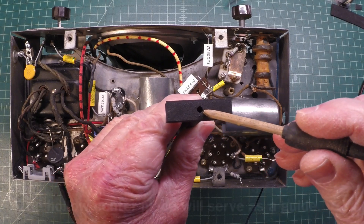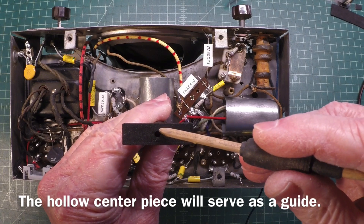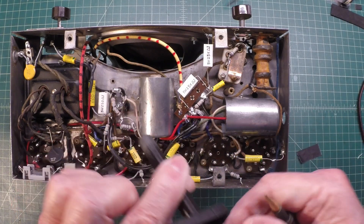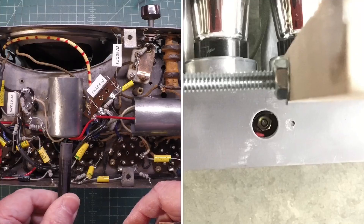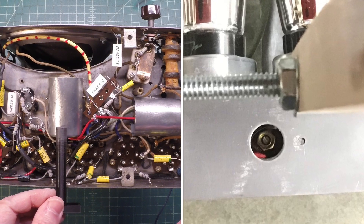Doug designed it to have an internal piece to be able to adjust the secondary, but we both knew we probably couldn't get enough torque, so I'll still use a screwdriver for that. But this thing works perfect to get in here and align these quirky IF transformers.